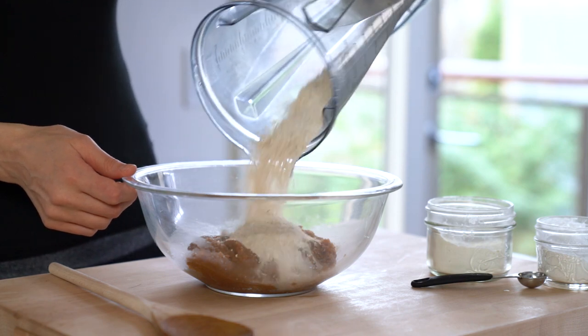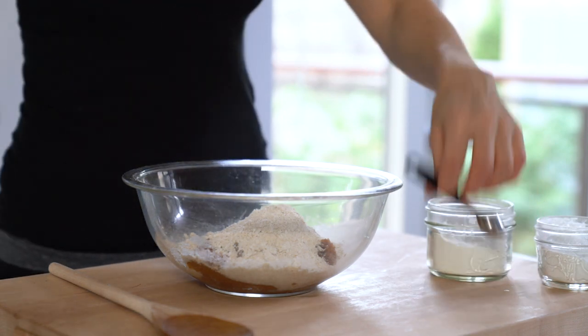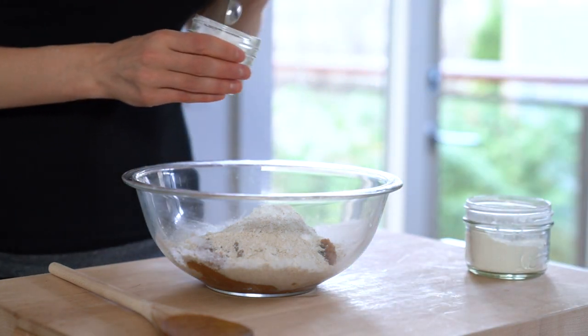The last few ingredients are oat flour — again, I grind my own oat flour in a Vitamix — baking powder, baking soda, and a pinch of sea salt. Mix all the ingredients until everything is well combined.